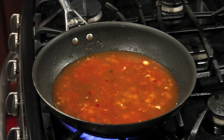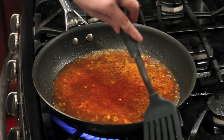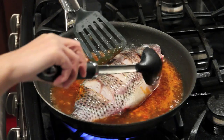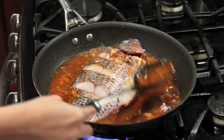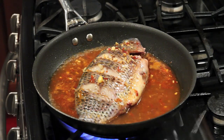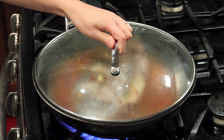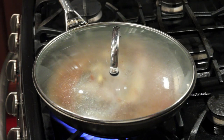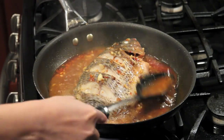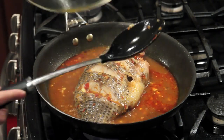Let it boil. Now the water is boiling — let's put the fish back in. Spoon some sauce on top of the fish, then cover it and cook about 8 to 10 minutes. Occasionally scoop the sauce on top of the fish while it cooks.